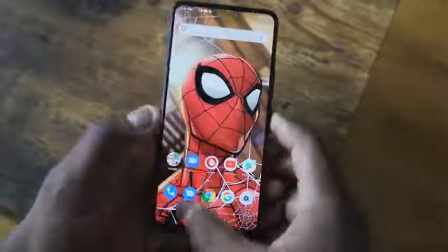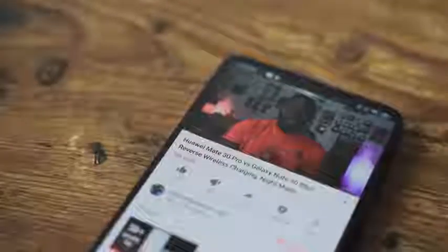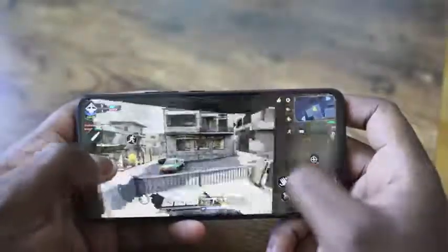Blue threw in wireless charging, and you've also got an in-display fingerprint sensor. So there are a lot of features in this device before we even get to gaming. With the MediaTek P70 processor and 4 gigs of RAM, how does Call of Duty Mobile handle? Let's go ahead and check it out.